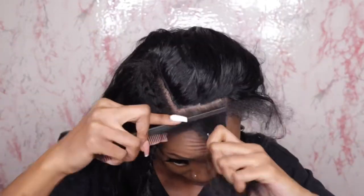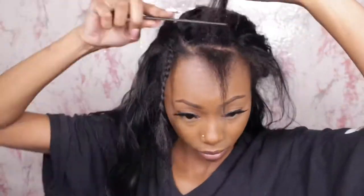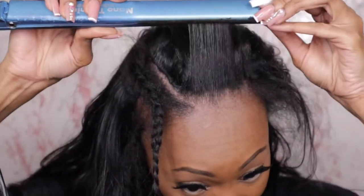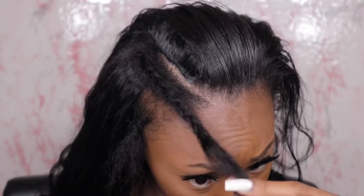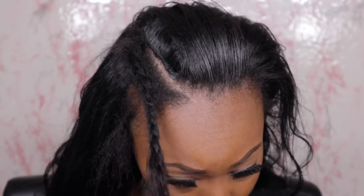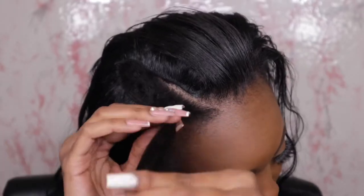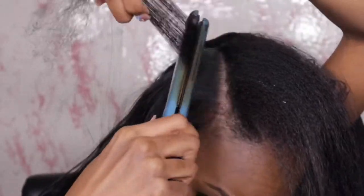Now that we've completed installing all of our bundles, we're going to get this leave out together. With my leave out — I'm 100% natural — I use a number of different products to get it to blend and stay. You see me put on a wax stick; that was my CuraCara wax stick. Now I'm going in with my BaByliss Pro titanium flat irons — get you some good titanium-plated flat irons, they get my hair the silkiest. Don't forget your heat protectant and your wax stick, and also a hard bristle brush.